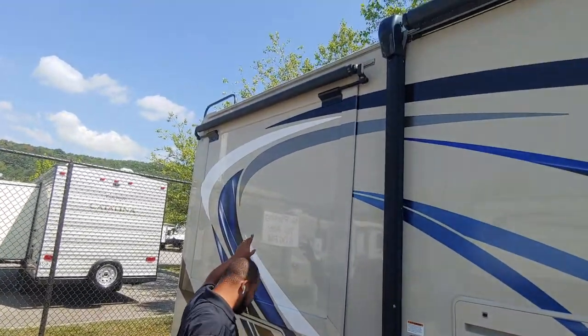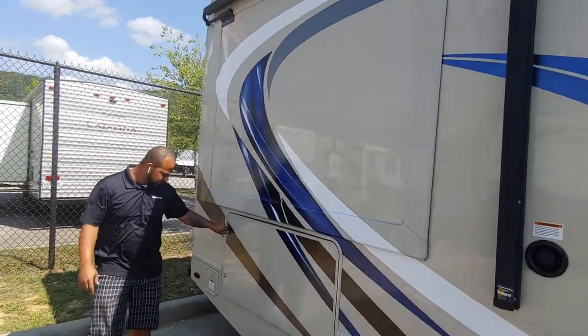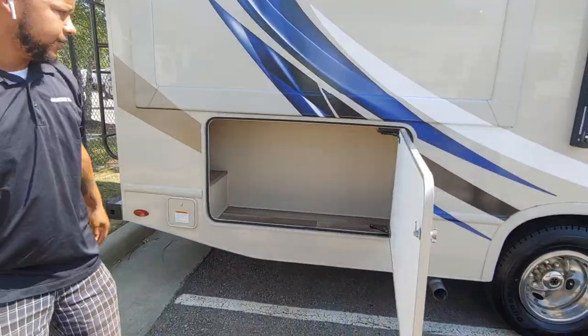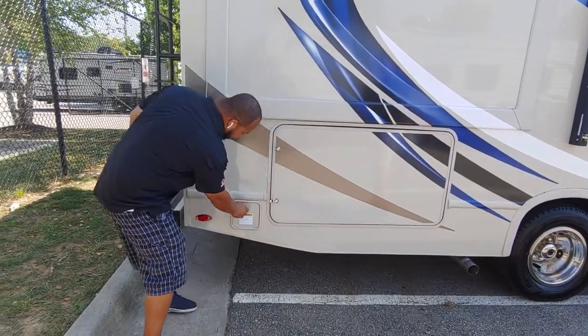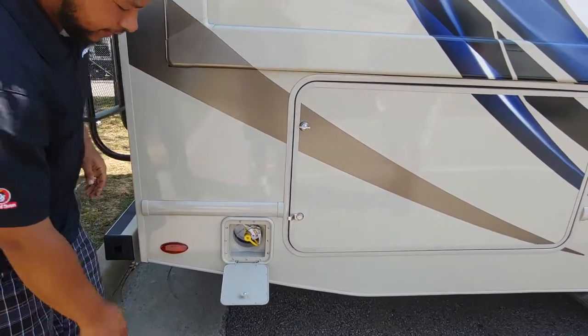You're going to have slide toppers on your slides. It's going to keep the debris and rain off the top of your slides. There's huge storage there. Right here is going to be a quick connect for a grill. So if you want to hang a grill right there, it's going to feed right into your propane tanks.